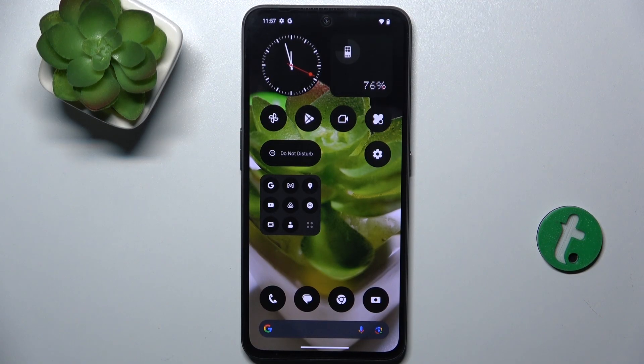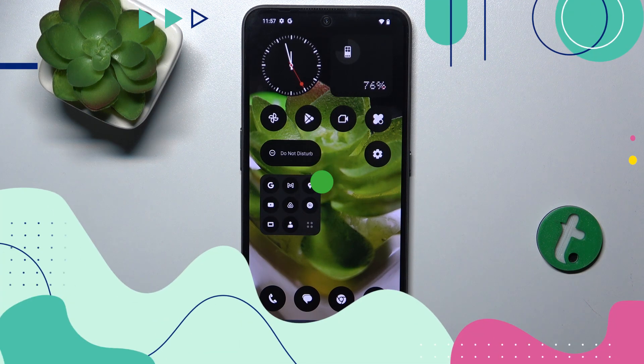Hello, in this video I'm gonna show you how to set up a fingerprint on the Nothing CMF Phone 1.